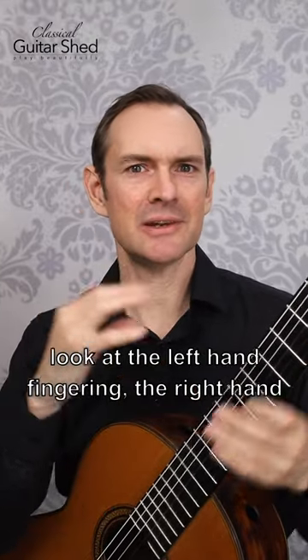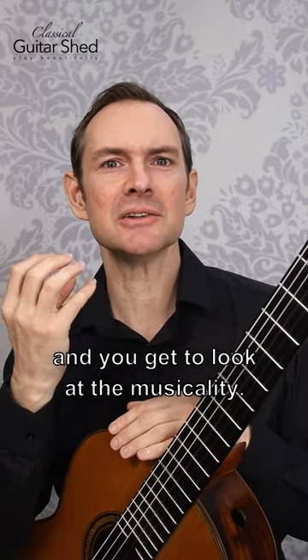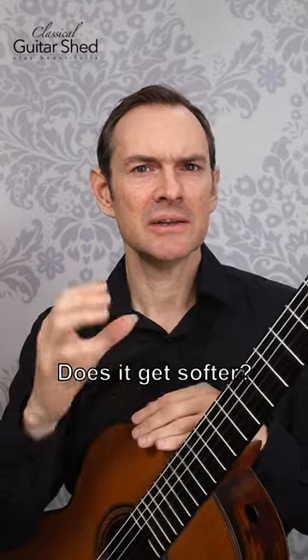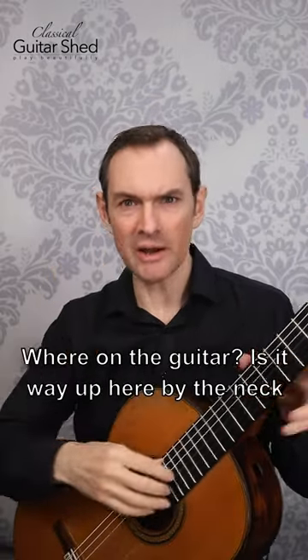So you get to look at the left hand fingering, the right hand fingering — which a lot of people ignore — and you get to look at the musicality. Does it get louder? Does it get softer? You get to feel where on your fingertips you're playing it, and where on the guitar.